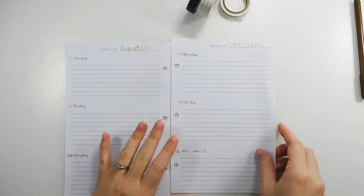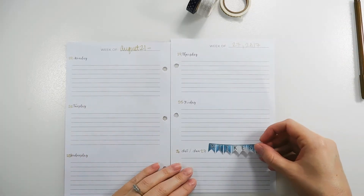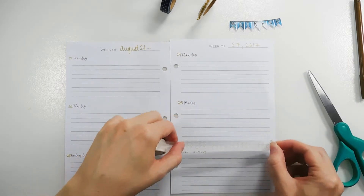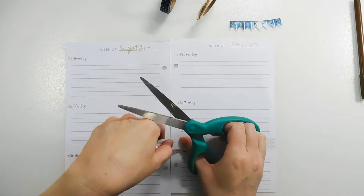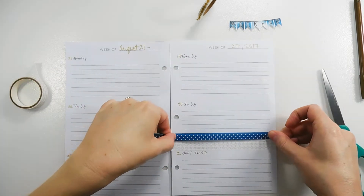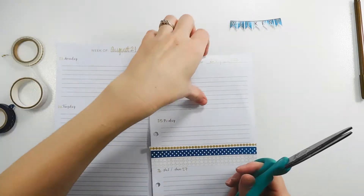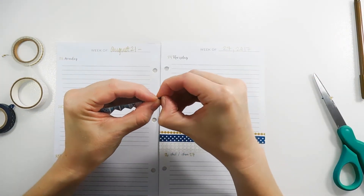I'll put the weekend sticker that came in the kit on top of the washi banner. I'm going to start putting this washi down — I feel like just doing it straight across right above Saturday and Sunday this week, instead of making the usual banners. I'm going to go all the way across the page. Now I've got the washi strips down.